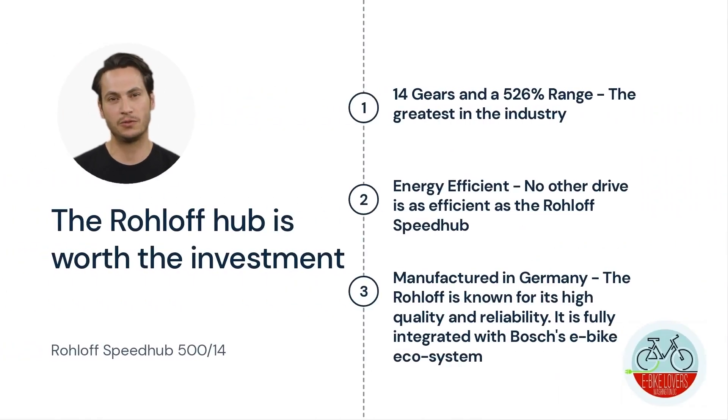The Rohloff is worth the extra investment. The hub comes with 14 gears and has a 526% range — the greatest range in the industry. The hub is also energy efficient; no other drive is as efficient as the Rohloff Speedhub.